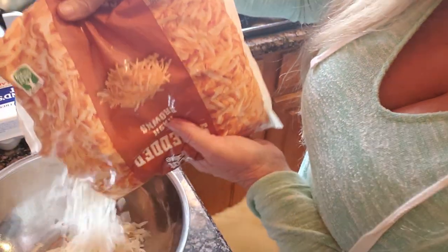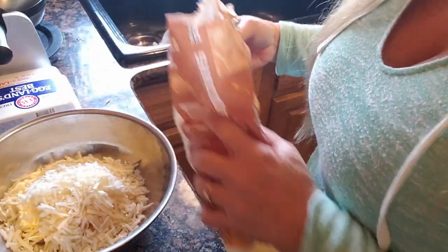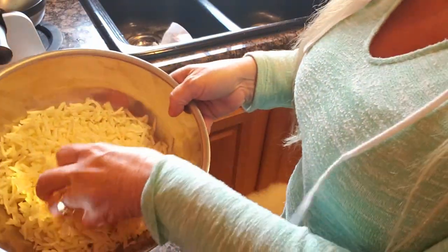You're going to add some shredded hash browns — just some shredded hash browns like that. And now to that, I'm going to add some eggs.